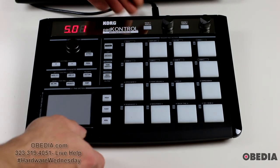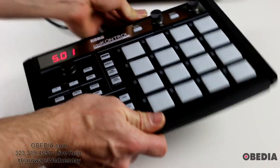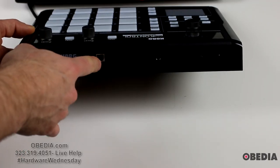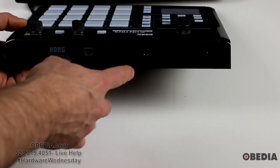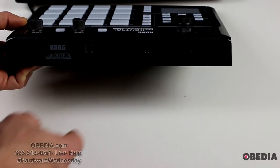We will unplug it and show you guys the backside of the device. On the back you'll find your USB port, MIDI input and output — that is the standard 5-pin MIDI input and output — pedal control, your power switch, and your DC power input.